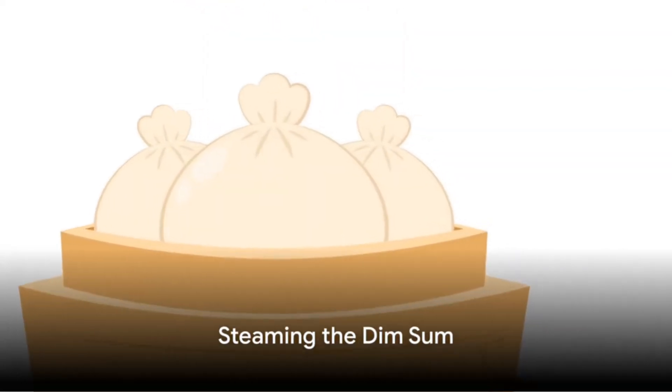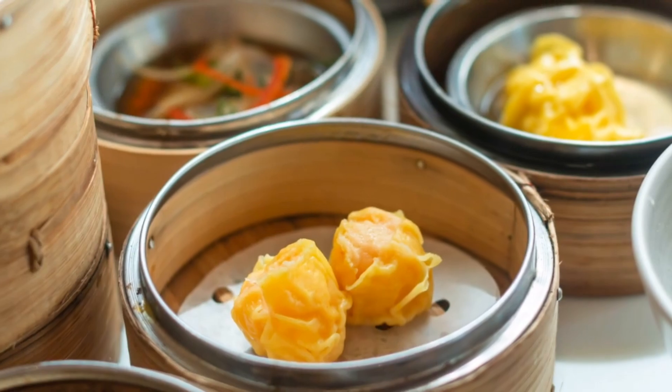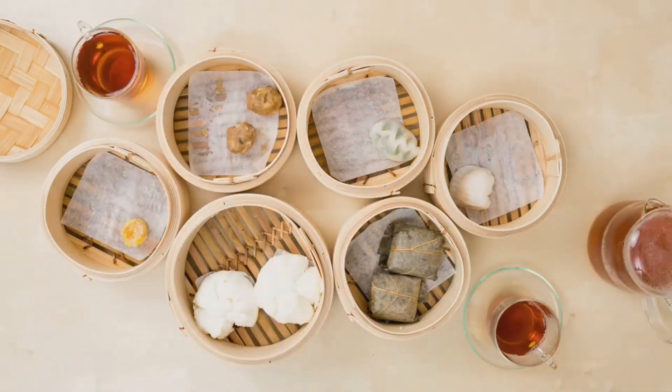Now comes the cooking. Place a bamboo steamer over a pot of boiling water, arrange the dim sum on the steamer's tiers, cover and let them steam for about 15 minutes. The result will be soft, tender dim sum with a deliciously juicy filling.